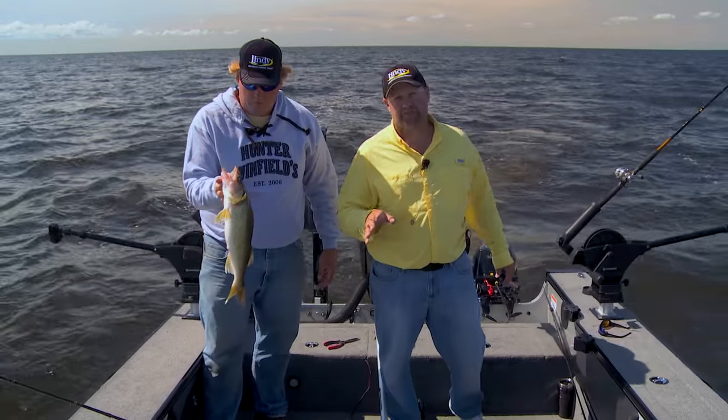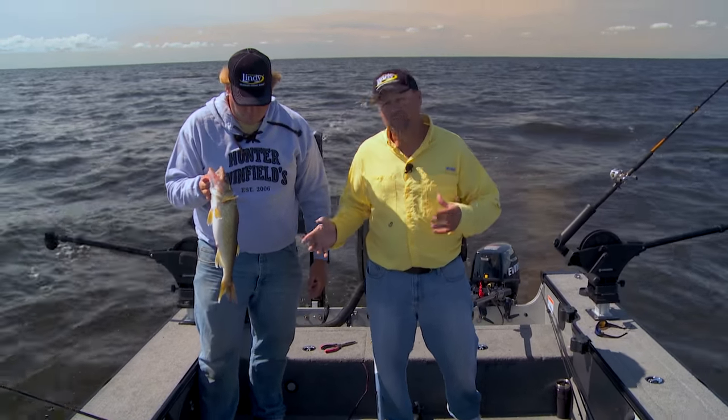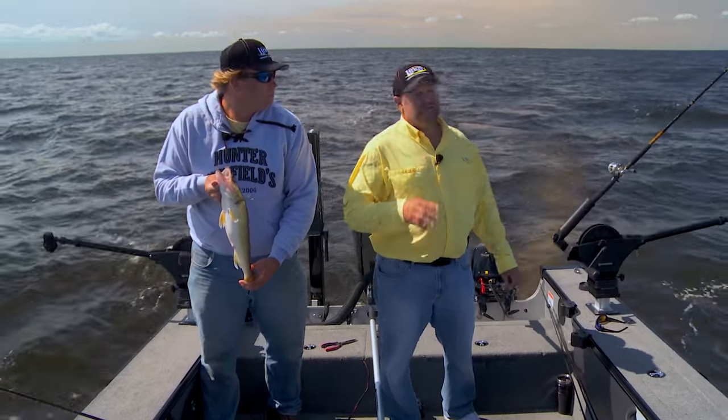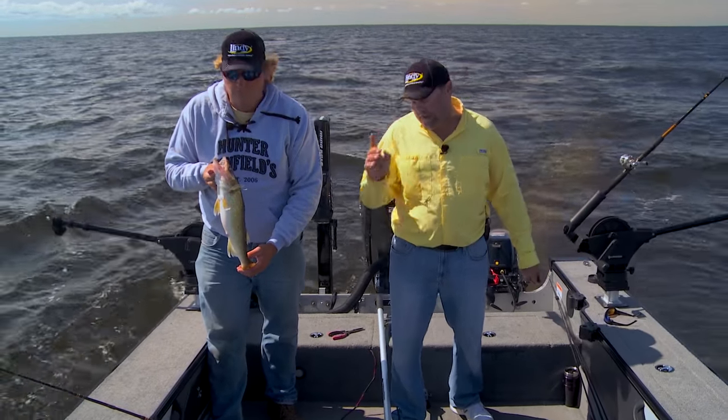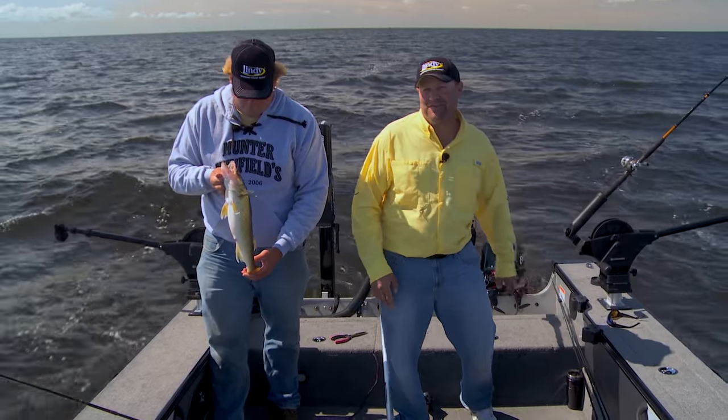Remember this: you can catch a lot of fish on crankbaits — your keepers, your eaters, your big ones, a lot of little fish. It's just one of the best tactics out there. Get out there and pull some crankbaits this summer because it's going to give you the opportunity to do what we've done today, and it's a ton of fun.